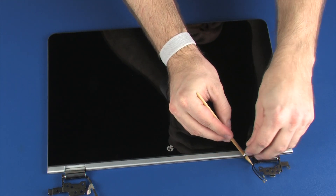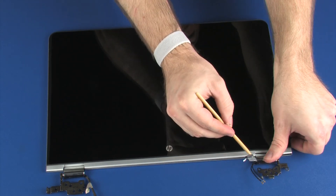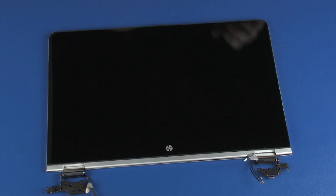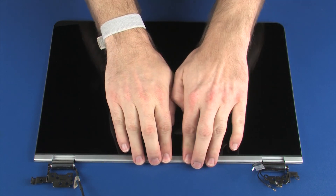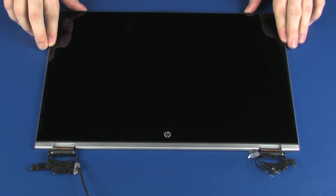Ensure that the display panel and touchscreen cables are properly routed through the display panel hinges. Carefully apply pressure around the outside edges of the display panel until it snaps onto the display enclosure.